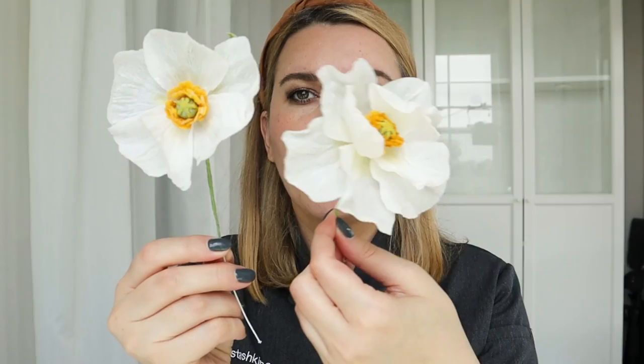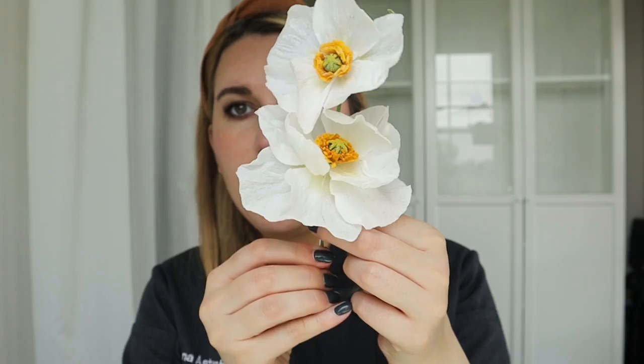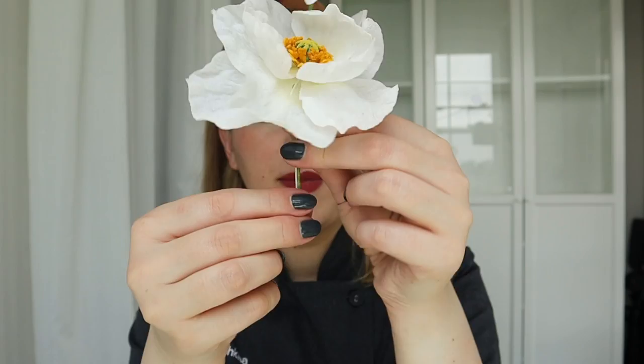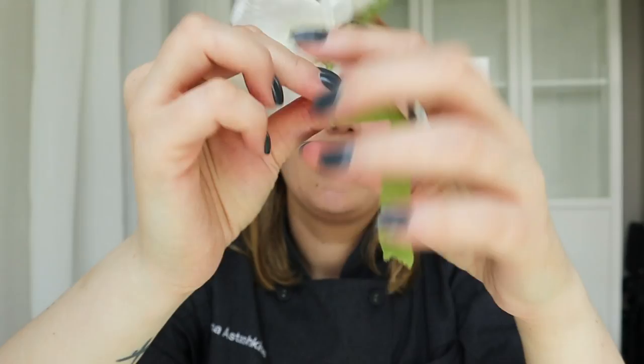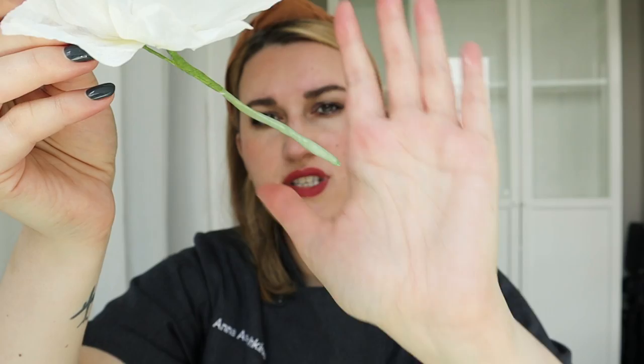I'm going to arrange these beautiful Icelandic poppies from my Wafer Paper Academy and put them on a cake together. I take floral tape in light green, stretch it, and tape both stems together, covering the bottom so no wire is going to leak anything into the cake. Once the Safety Seal mixture is completely liquid, I insert my wire with the tape into the wax mixture.